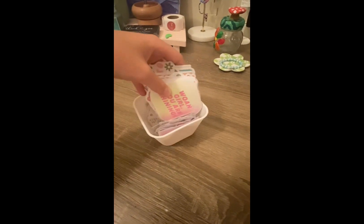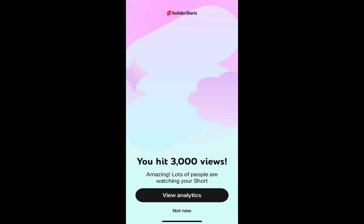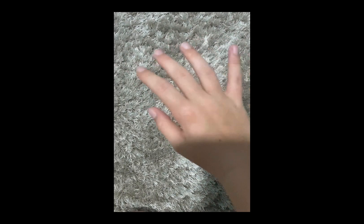Oh my gosh guys, thank you so much — I'm really happy right now, this made my day. I can't believe some of my videos even have 5k views, it's insane. And thank you for 65 subscribers, I am so grateful. Bye guys, hope you enjoyed!